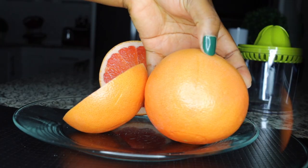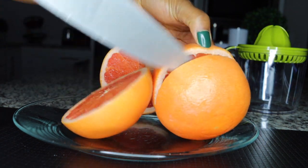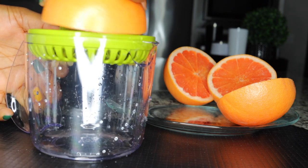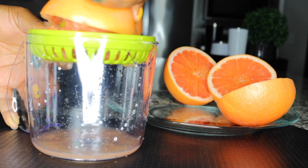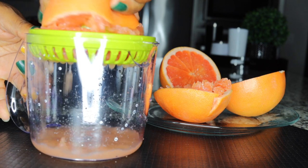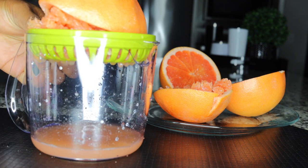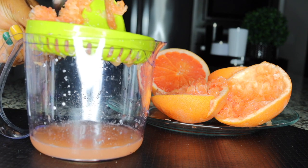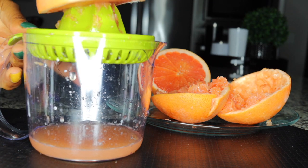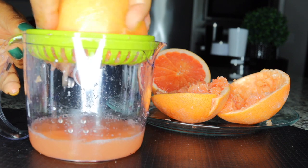The next ingredient I'll be adding is two grapefruits — these are very good fat burners that help burn and dissolve accumulated fats in the system. If you have high blood pressure, you want to substitute with lemon — you don't want grapefruit; go for lemons instead, not oranges, because we are looking for something strong. Lemons are good for high BP patients. So this is it — two grapefruits, and you just squeeze out the juice.